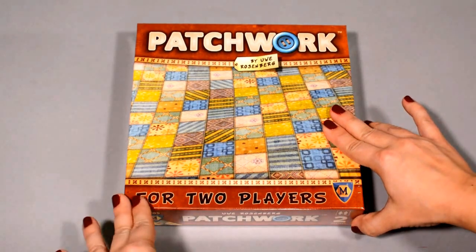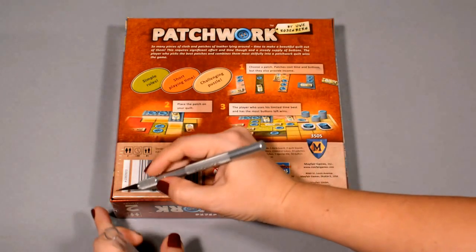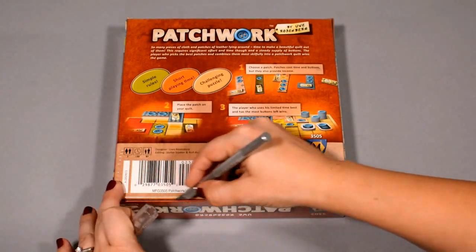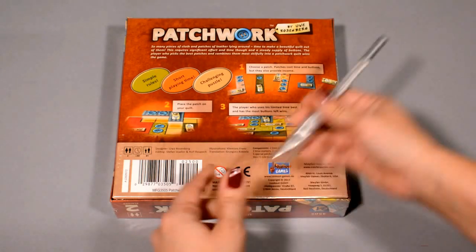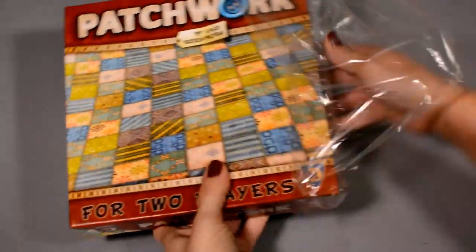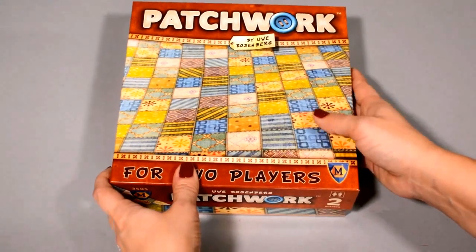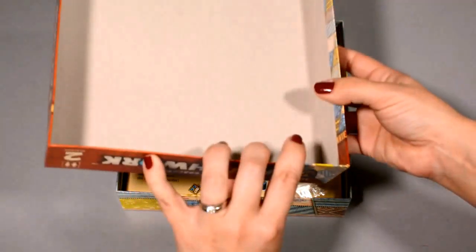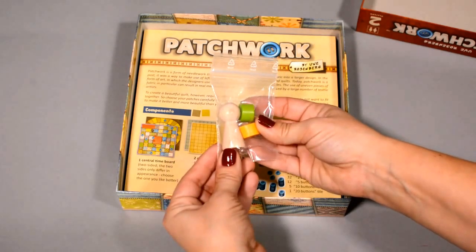So even if it's been out for a year, I think it's still worth taking a look at. Let's crack it open here — slice the shrink. So nice little box.